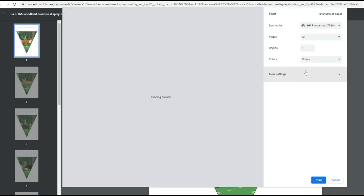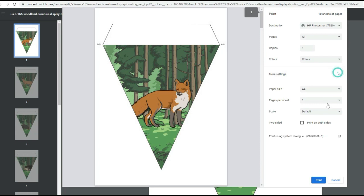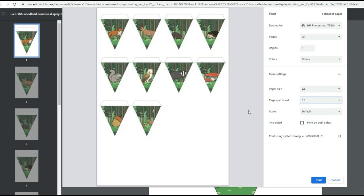I've also found some fun bunting so I'm going to print some of that off for my lap book just because I think it'll look really nice in there. I'm going to print them quite small — 16 pages per sheet.